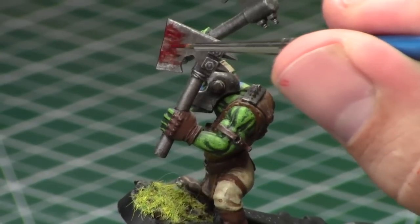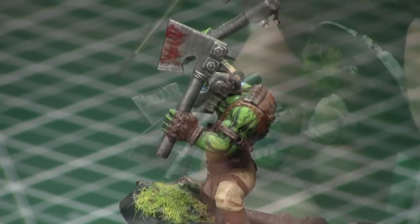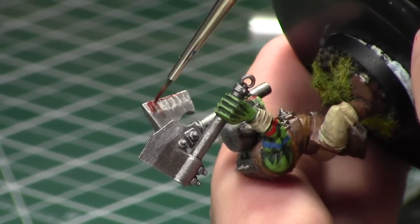Repeat the process and just do extra brush strokes. The cool thing about this paint is these strokes will show through the previous ones, ending up showing an extra amount of blood — it creates a really cool, heavy pattern on the axe.